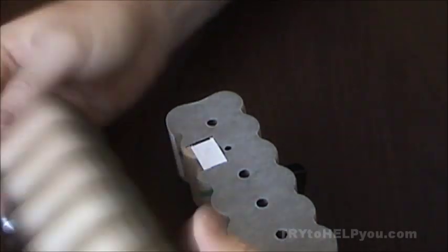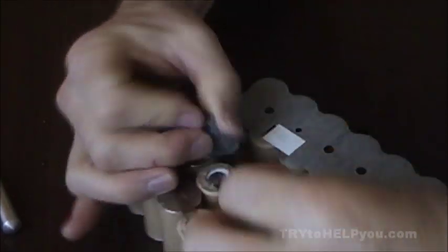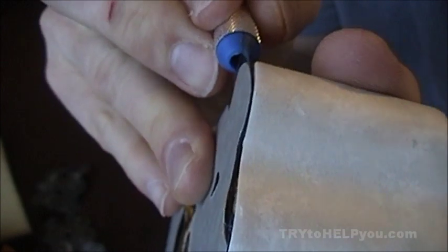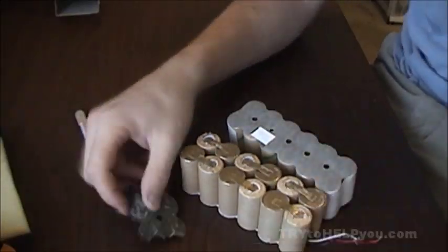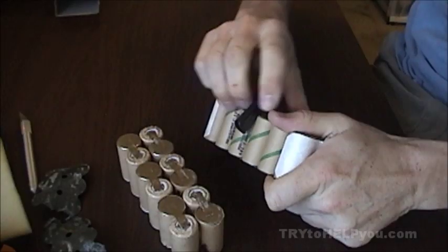I put the pack side by side and noticed the part numbers here and here are nearly identical — I believe they actually were. Start pulling off the tape; you can use an X-Acto knife, however that takes forever, so I just ripped it off with my hands. Set that aside — you'll see later why we did that.